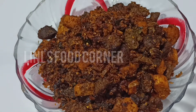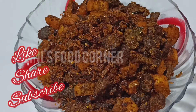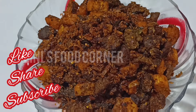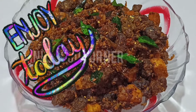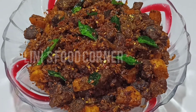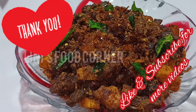Please like, share, comment and subscribe to our channel. Thank you.